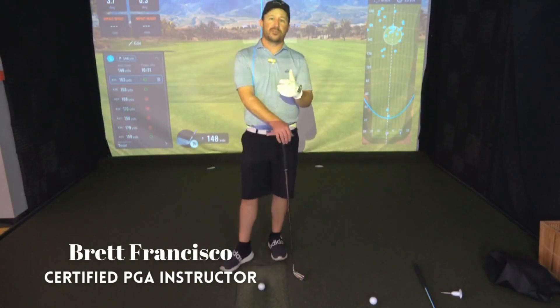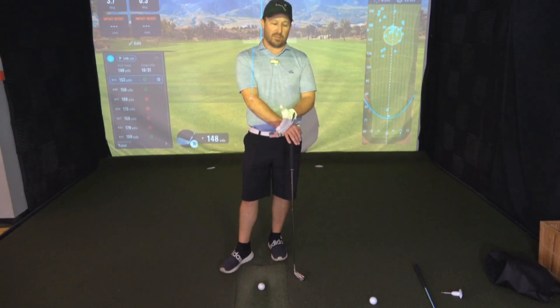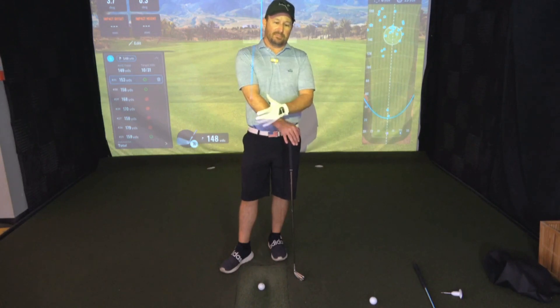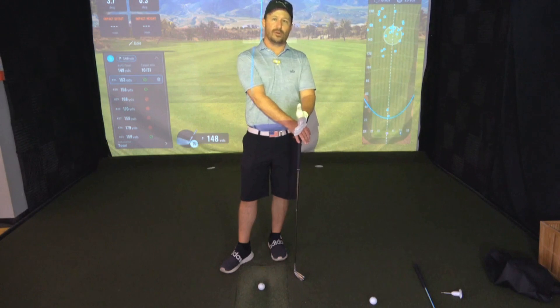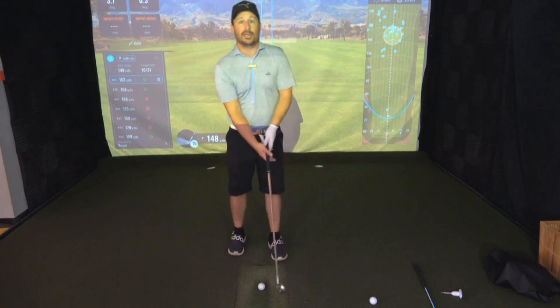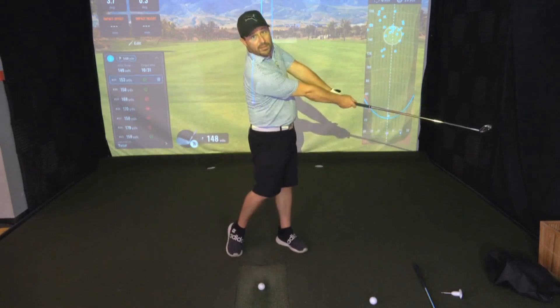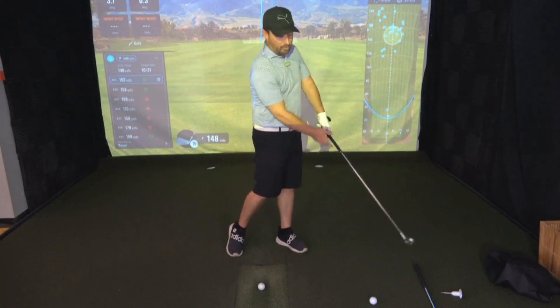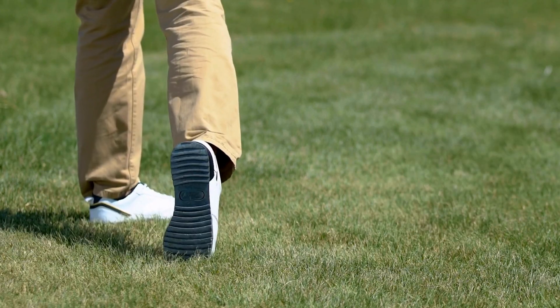Welcome to SeniorGolfSource.com, my name is Brett. Today I'd like to talk about a position in the golf swing that pretty much all good iron ball strikers share in common — and that position is called extension as you're swinging through impact. This is what all great ball strikers have in common.